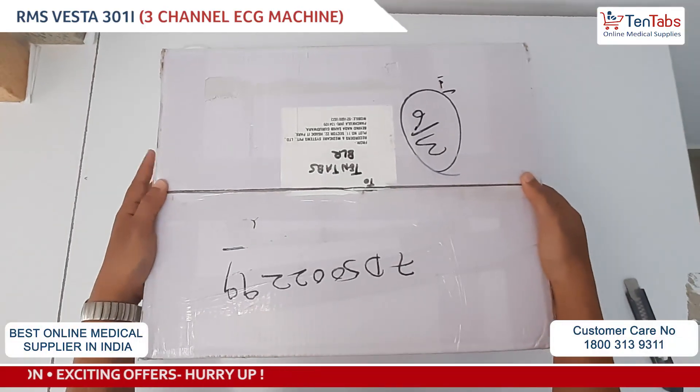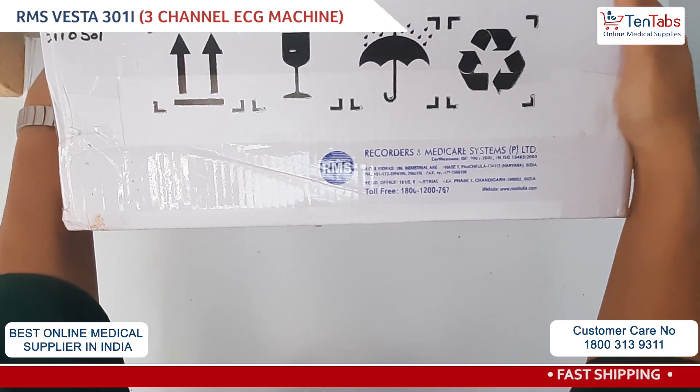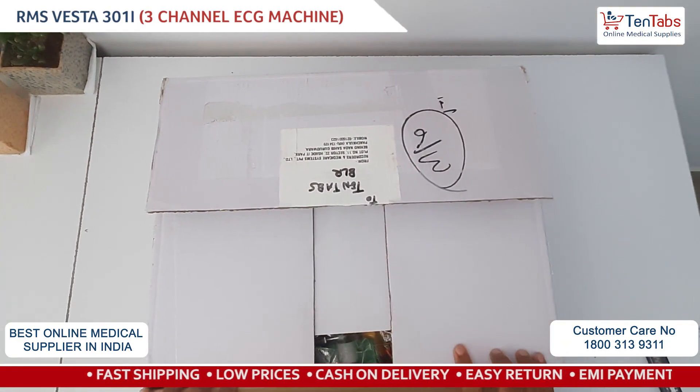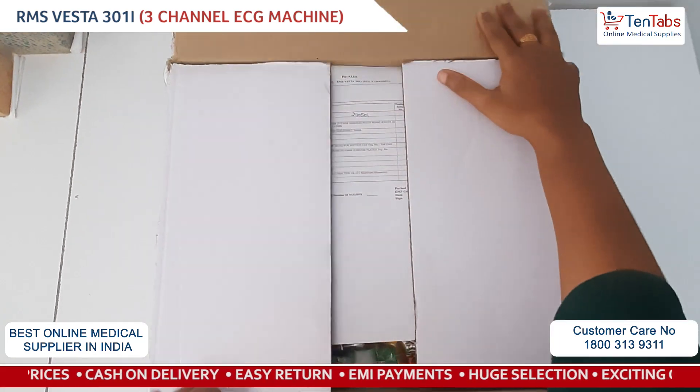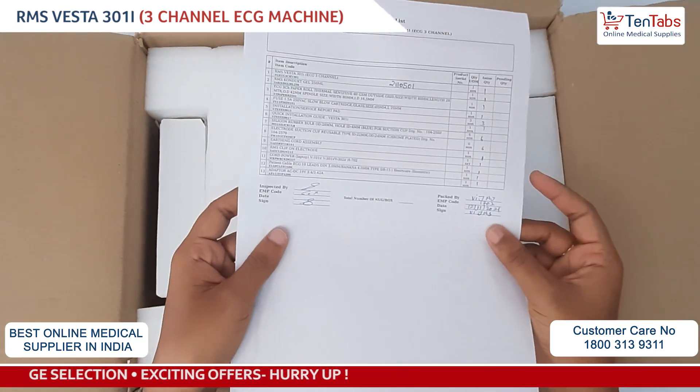Hi all, today let's make an unboxing and installation video for the RMS 301I ECG machine. This is a three channel device, so let's begin with the unboxing first. We have a complete pack list of the device, all the accessories and everything which is mentioned during the packing.